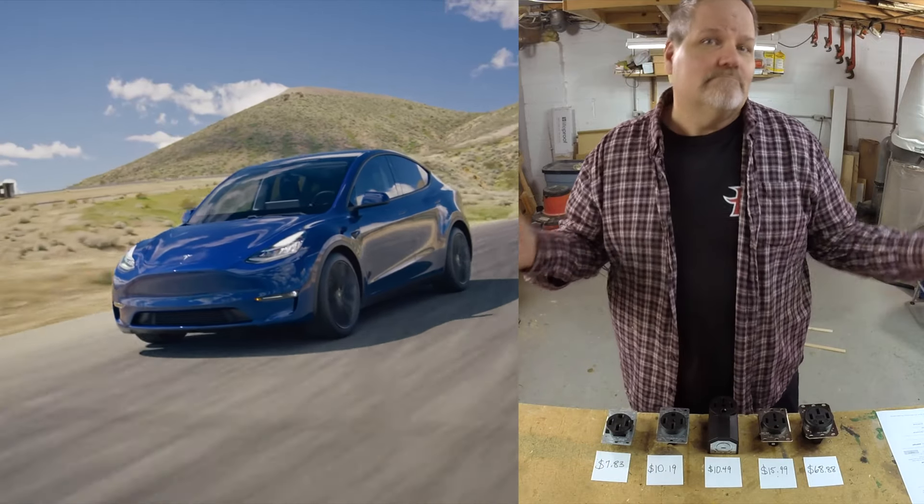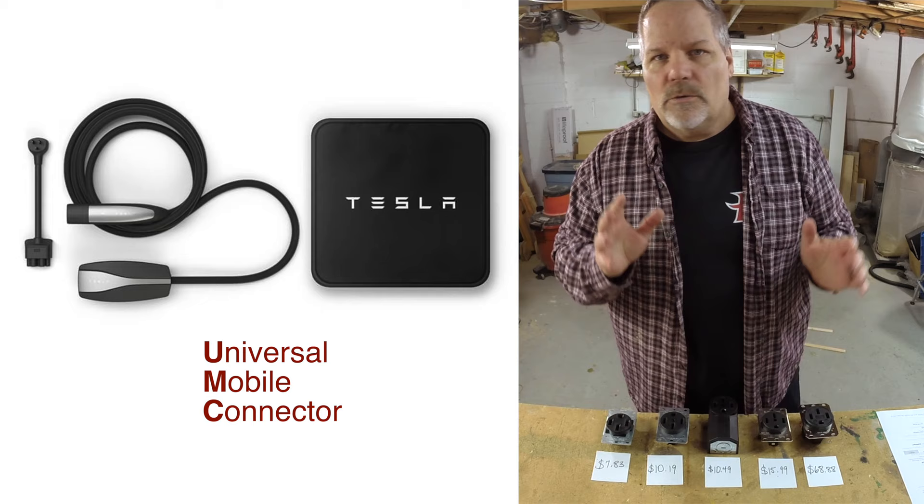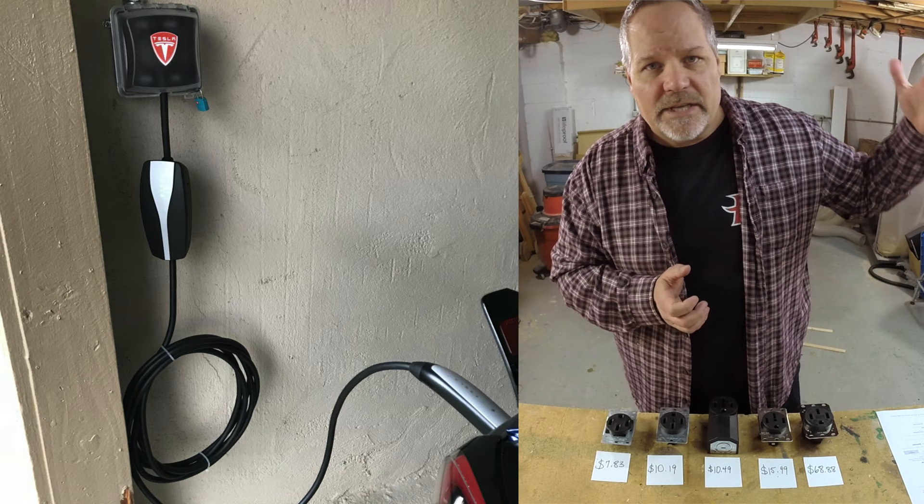So you're buying a Tesla — now what? Well, you want to do home charging, of course. Every Tesla comes with a UMC, a Universal Mobile Connector. What that really is, it's not a charger because the charger's in the car. It's really an adapter that takes your household current, plugs it into the car, and allows your car to charge.